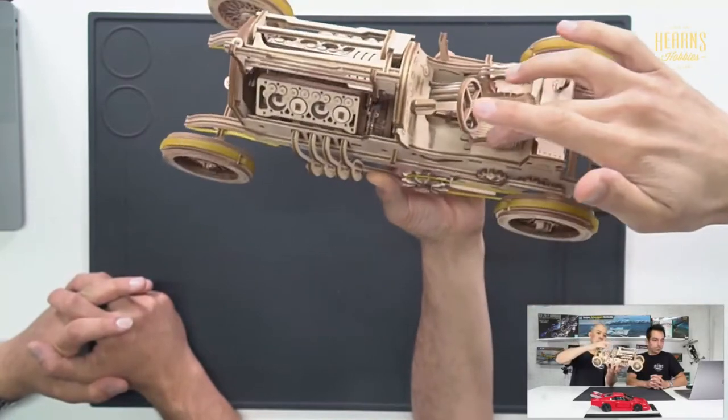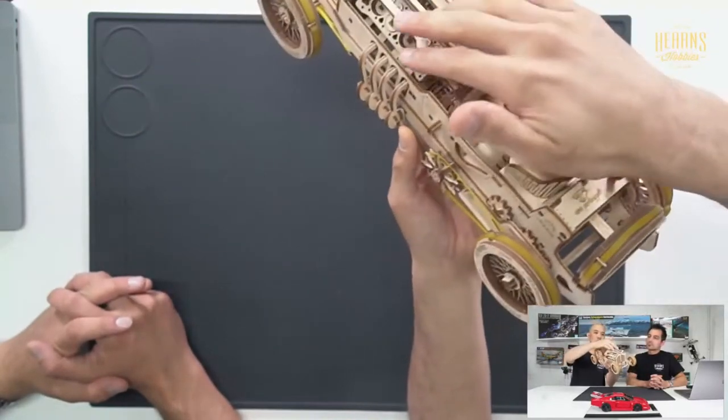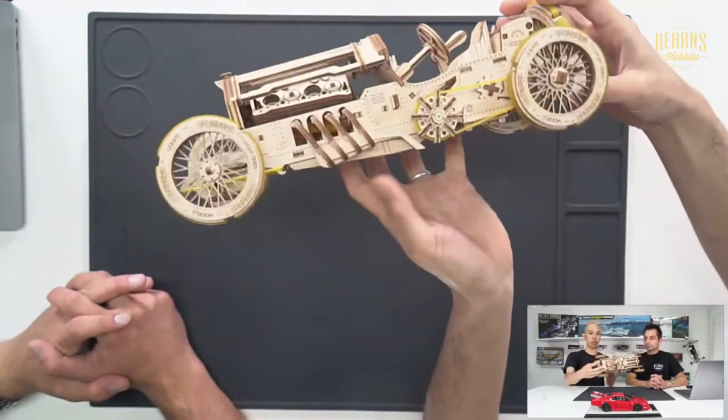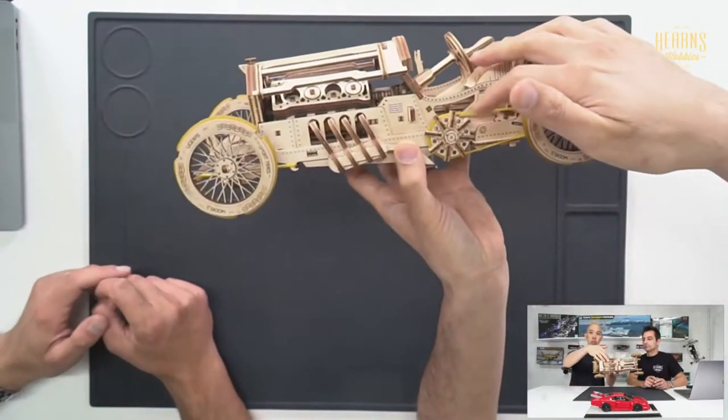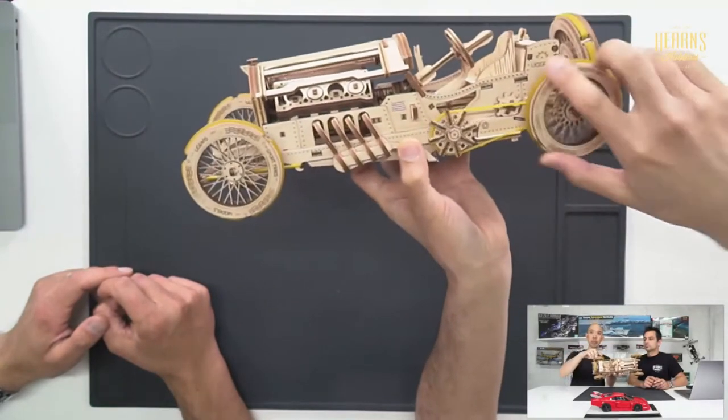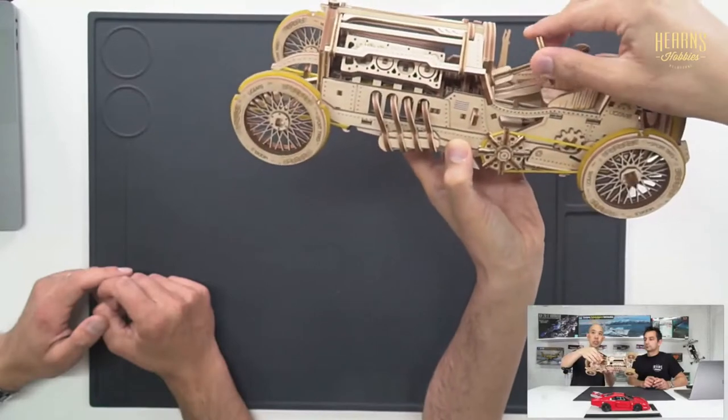Definitely a lot less boxy than the dinosaur models from years ago. They've extended to things like this - you can see a little belt that helps drive, and the steering wheel actually operates from here.